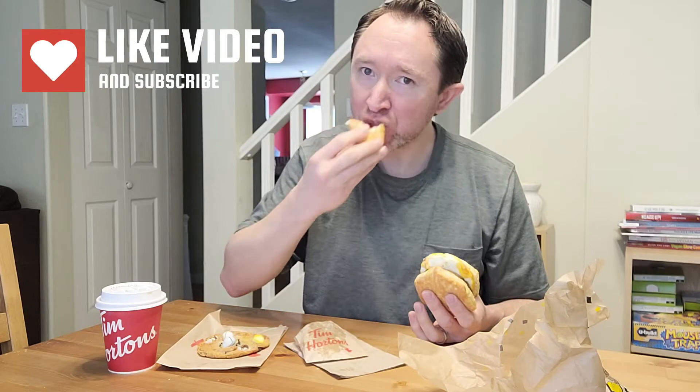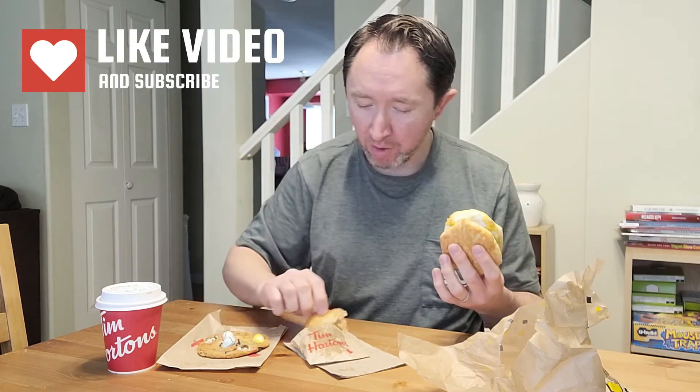I got hash browns with the meal. Look how greasy this bag is — you know it's good when it's really greasy. Okay, let's give this a try: the harvest breakfast sandwich, now new at Tim Hortons.